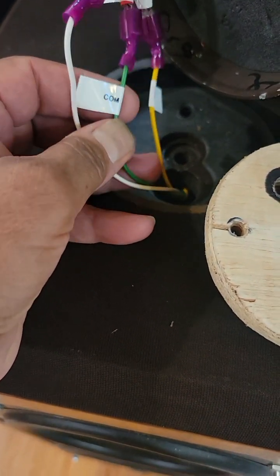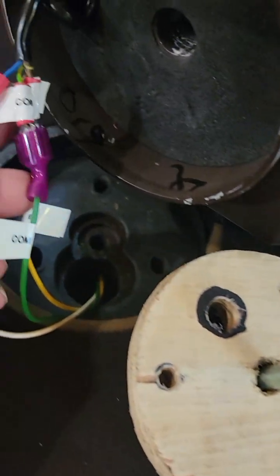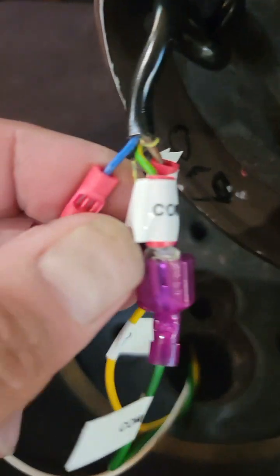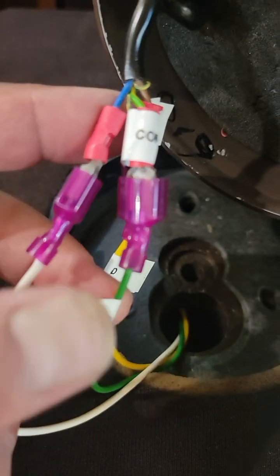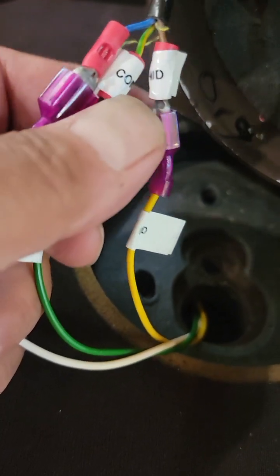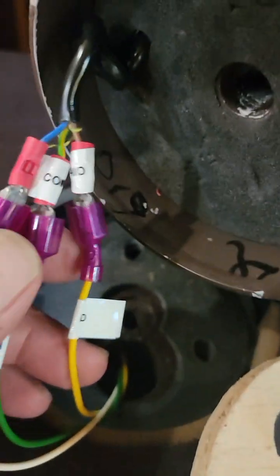In case you're not sure about the color coding: the green is the common, the yellow is for the mid-range that'll power this speaker here, and the white coming out of the speaker is high frequency. The blue going into the upper unit is also high frequency. Out of the crossover, green-yellow is the common, and the brown to the yellow out of the speaker is the mid-range.